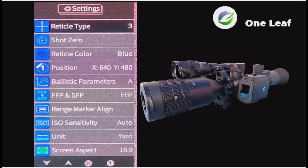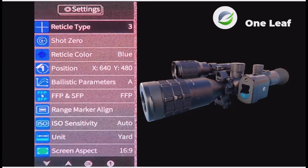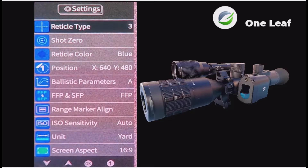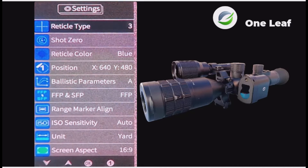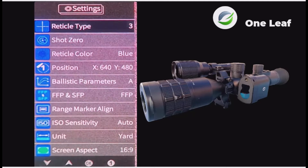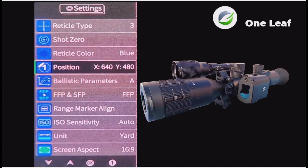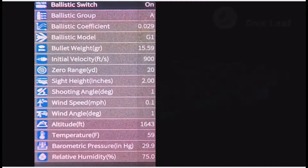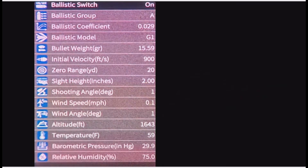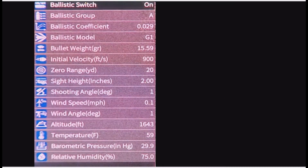I've uploaded the latest firmware. I've gone to the menu, and if you look down the list now, it says Ballistic Parameters. So let's go down to that, press OK, and there's a massive selection of options.